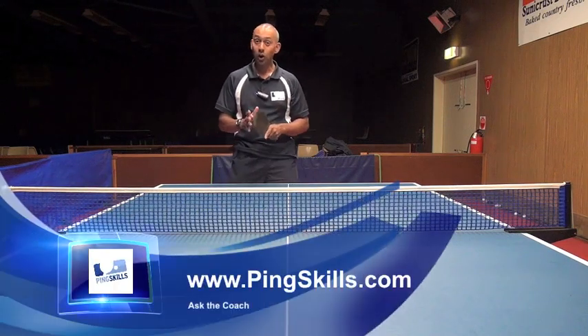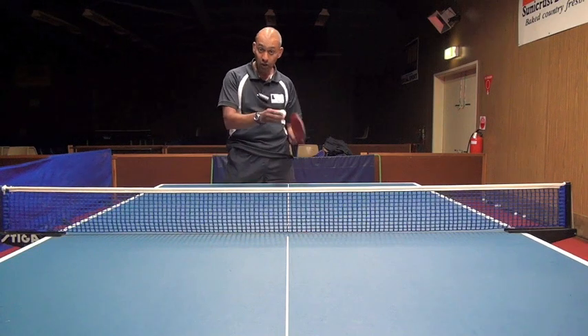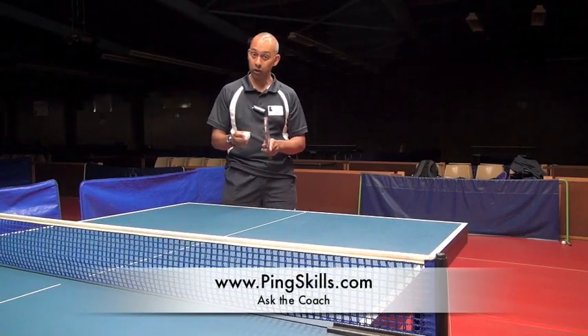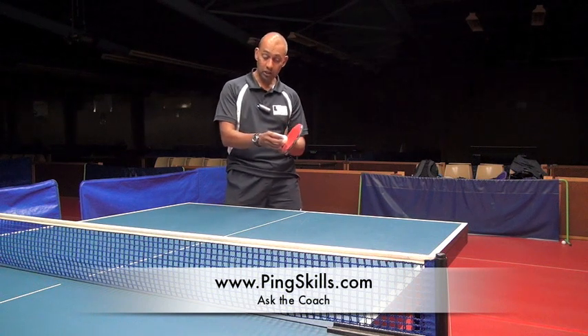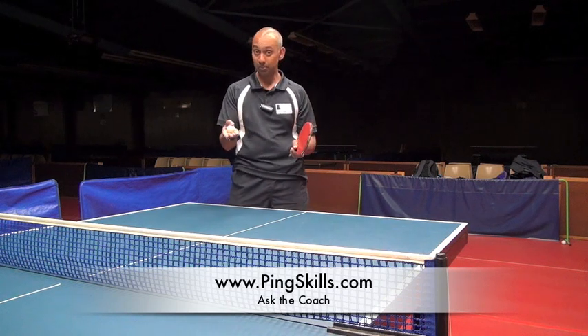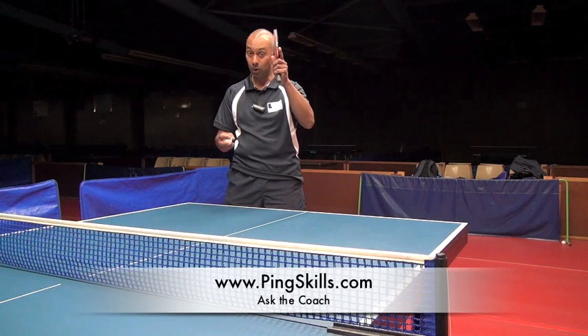Hi, I'm Alois from PingSkills. Walt's asked us a question about when do you start to learn the topspin stroke. Walt's saying that his Korean coach has been emphasising learning the open bat technique to counter backspin, so by changing the angle of the bat and lifting the ball over the net.